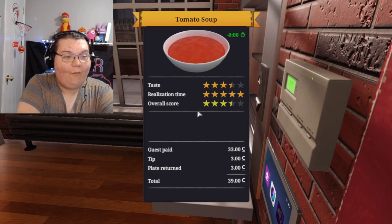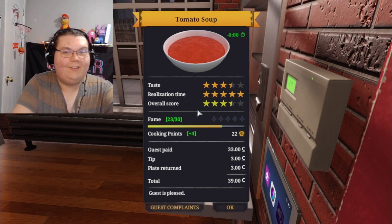Let's go — how many stars did I get? No way, let's go! GG'd, let's go!